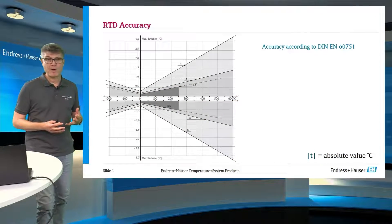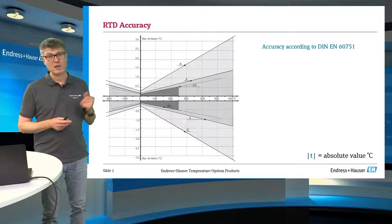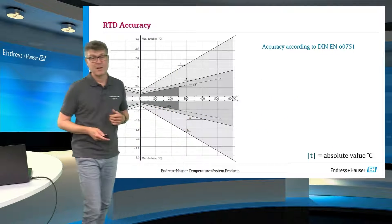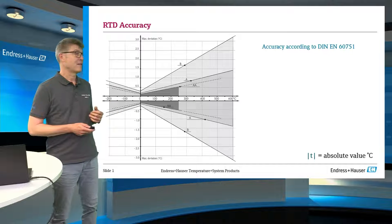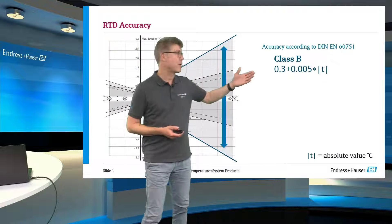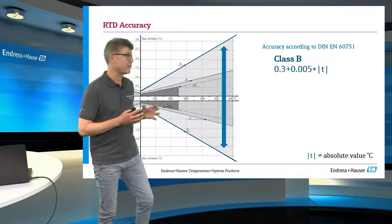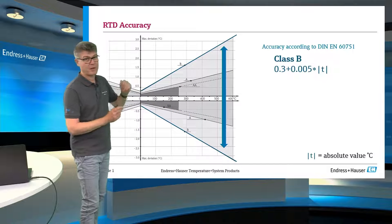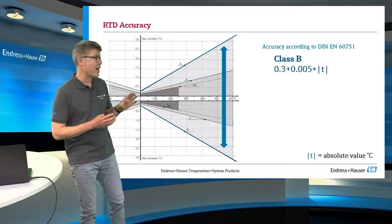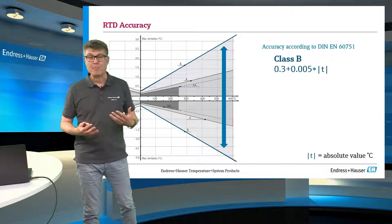The accuracy of the PT100 sensor itself is written down in an international standard, the International Norm IEC 60751. In this you will find three classes of accuracy. The first one — or the last one, as you want — is the so-called Class B. All of these accuracy classes look the same way. The best possible accuracy is around 0 degrees Celsius, 32 degrees Fahrenheit, the temperature of melting ice, and from this point there are funnels opening with an accepted tolerance.